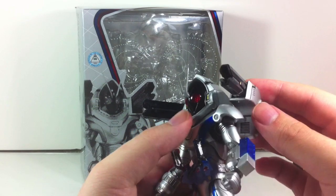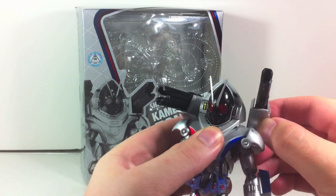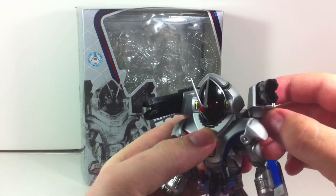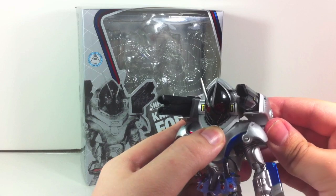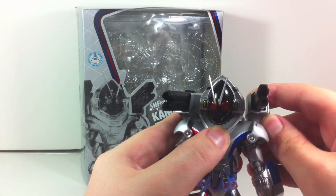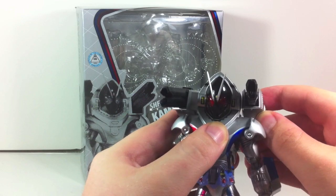It's pretty cool that you can get all this head articulation in a form that's not really supposed to have it. The shoulder parts being on a joint, sort of like Zolda, is nice as well, even though those sections don't move in the show either. It actually works pretty well.